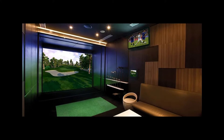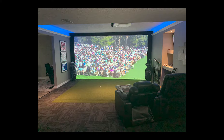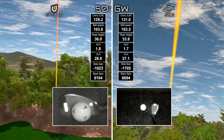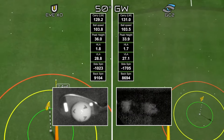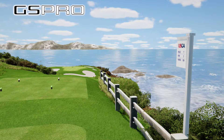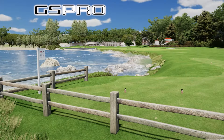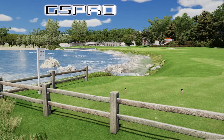Simulator owners are always looking for any and everything that brings them closer to the real deal — the best hardware to precisely track the golf ball, the best software to accurately recreate the courses where the pros play. So why not use a tee that brings you closer to the real thing?